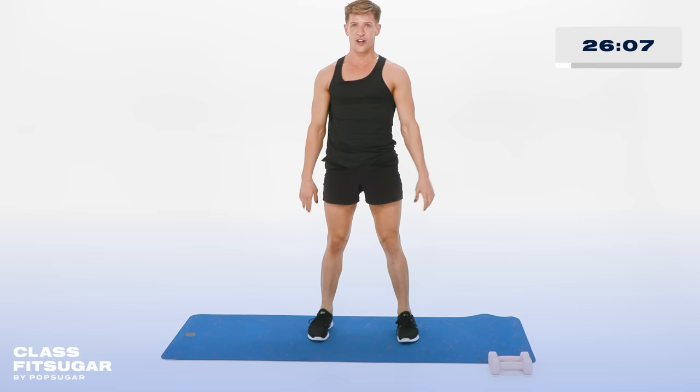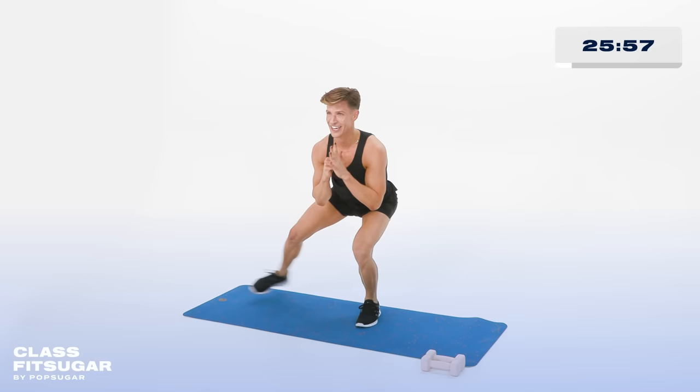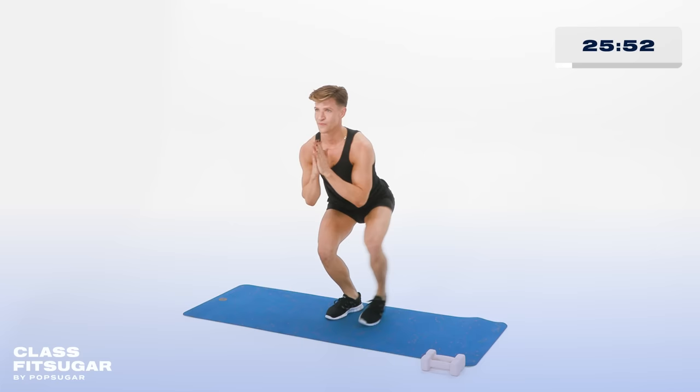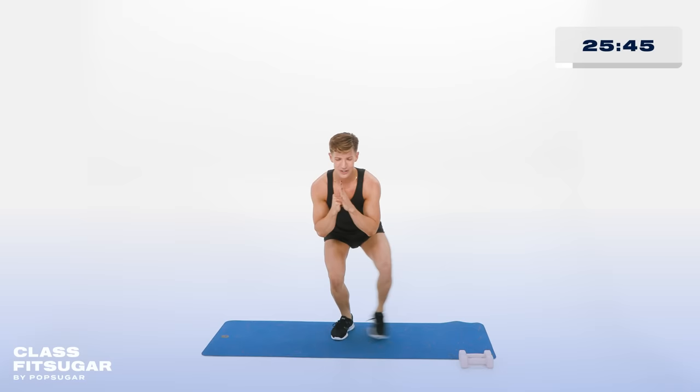Hold it down low, now stepping it out to the side — out and out. Keep your head in the same position. Out and out. Stay low. Stay low. Out and out. You got it. Keep it moving. 10, 9, 8, 7, 6, 5, 4. If it's burning, you're welcome. 3, 2, and 1.